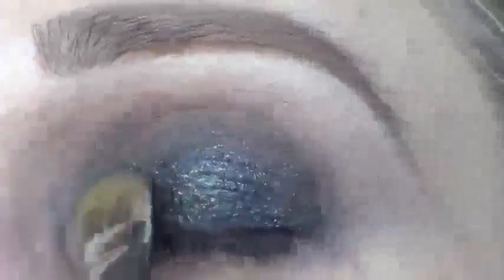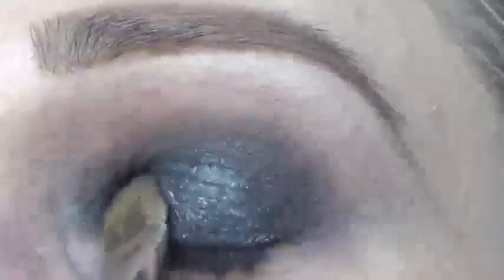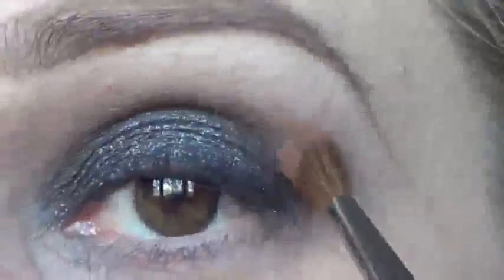I'm going to use Cork Eyeshadow from MAC, then apply the Jet Couture Pressed Pigment onto my lid. To warm up my crease a little bit more, I'm going to use Texture Eyeshadow from MAC.